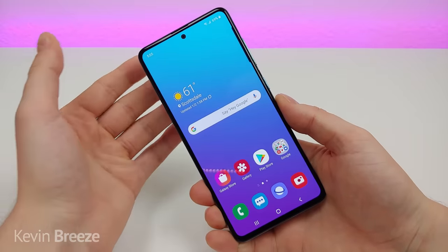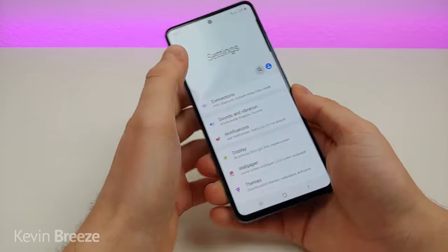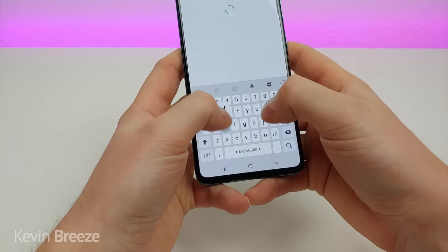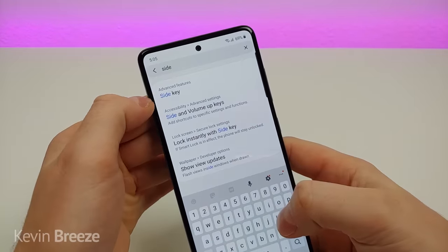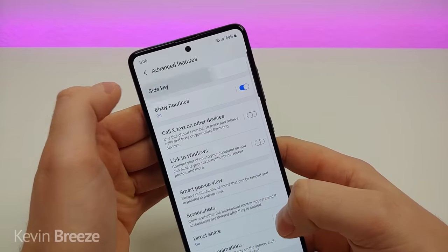The next feature I want to show you is called side key. Go to settings, search side key, and you'll see it right there — it's under advanced features. Tap on that and then go to side key.